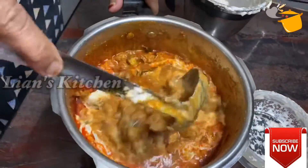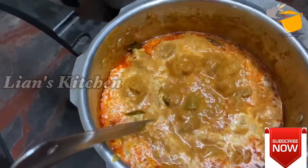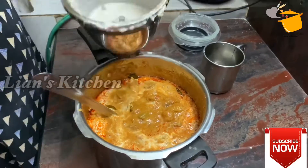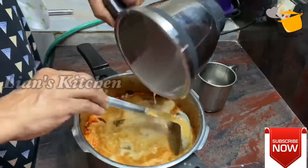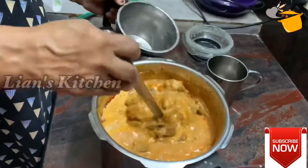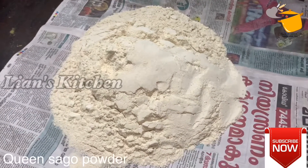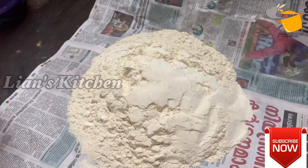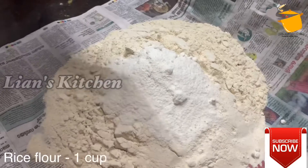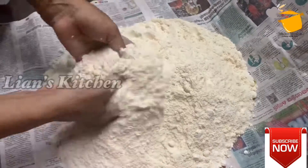Then we will have to cook this gravy. Then mix the gravy together, mix it in. Now we are ready to cook it. We will cook it in a cup.